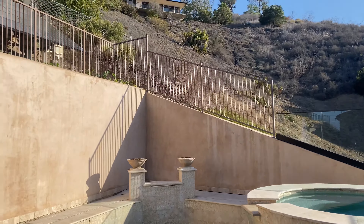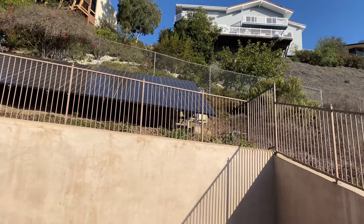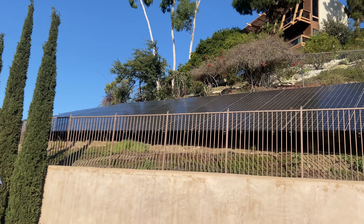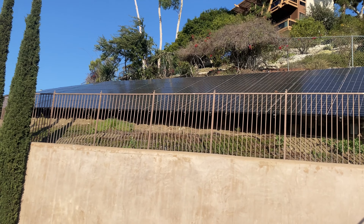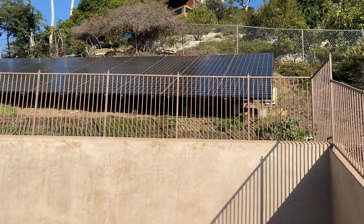In today's video I am going to be cleaning these guys. They've gotten a little dirty because the yard next door did a little cleanup, so I've got to make sure these guys are getting the most amount of solar and efficiency that they can get. Let's get into it.